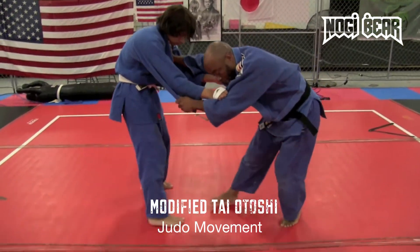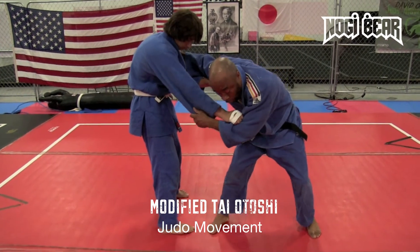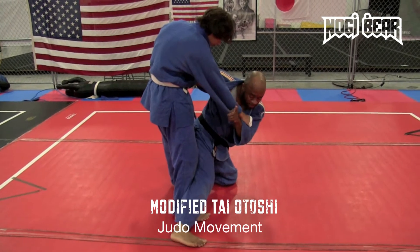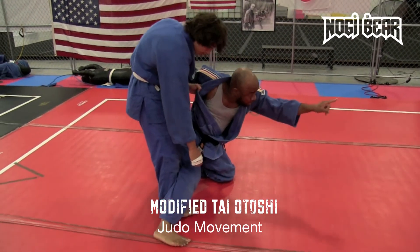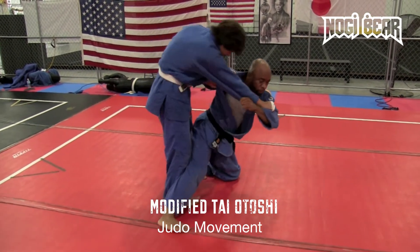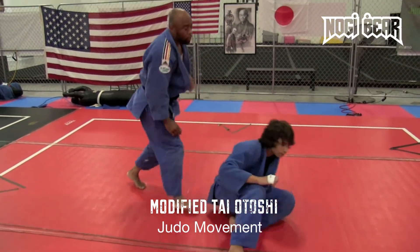You step in with the right foot, or with the lead foot, transfer your weight to your knee, block his movement like this — this is important — your toes should be pointing in the direction where you're throwing your opponent. And once you get there, you still have your grip on it.